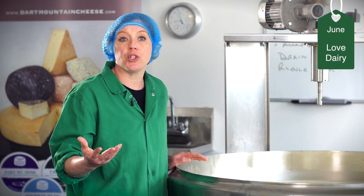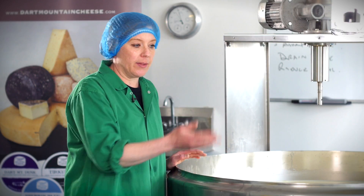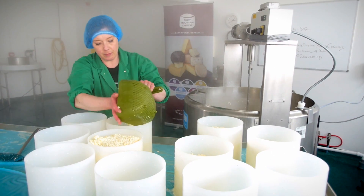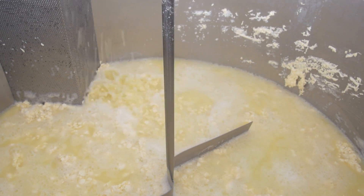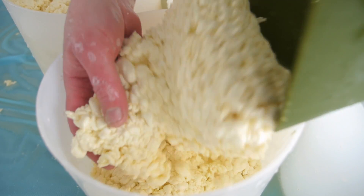With the higher moisture cheeses, like the blue cheese, I will cut very lightly and stir very little. There are a lot of variables — the milk, the season, the weather — but you want to make sure that you've followed your recipe in terms of temperature, time, and acidification. If you've got all those ducks in a row, it's more likely that you're going to end up with a consistent product.